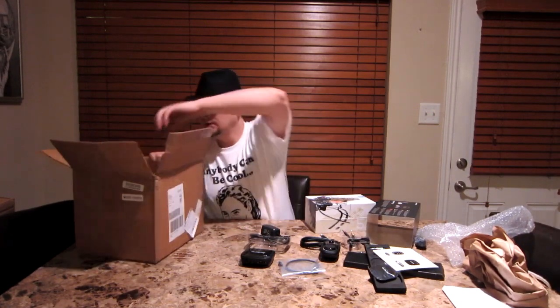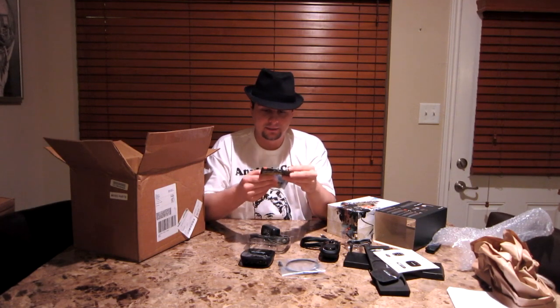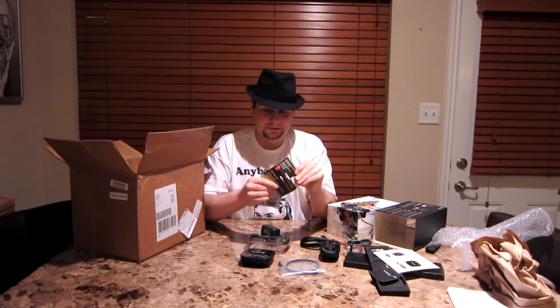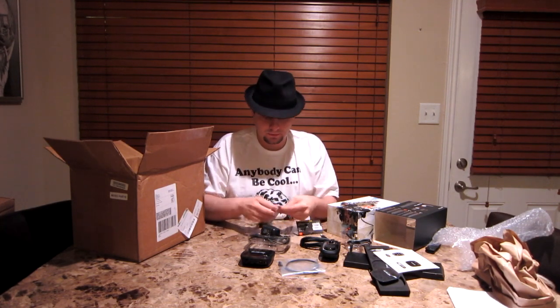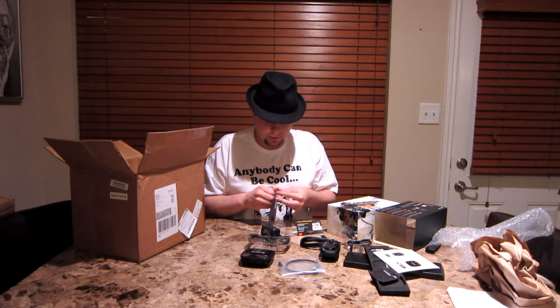Cool. And here, this is the rechargeable battery pack, which — I'm told — is a necessity. Because this thing will eat up batteries pretty quick.